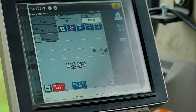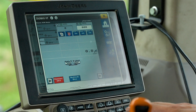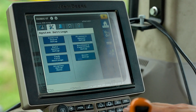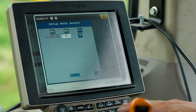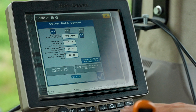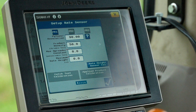Now we need to jump into the tractor cab and go to our virtual terminal screen. Select the settings screen notated by the gears icon on the right hand side of the screen. Then proceed to the system settings screen by selecting the tools icon at the top of the page. Once you have entered the system settings screen, select the rate sensor setup option. Now you need to select PR1 for the main conveyor. To adjust the product density, type in the measured number from the product density tool on the tractor virtual terminal screen and select the products that it applies to.